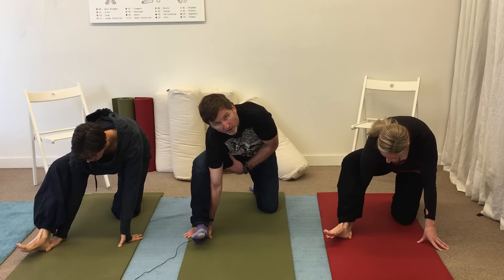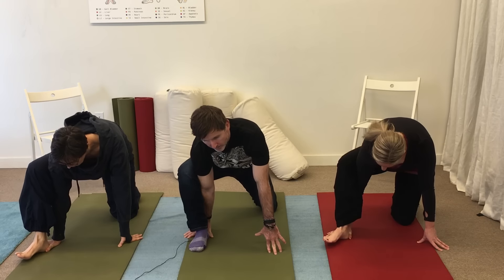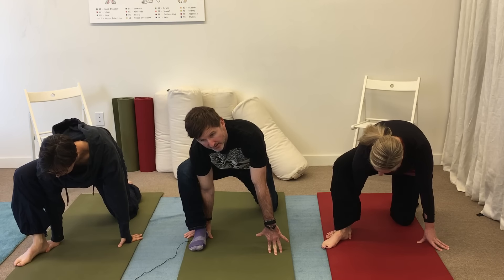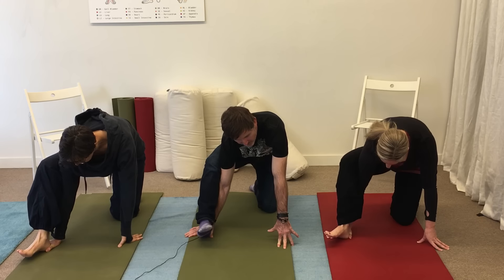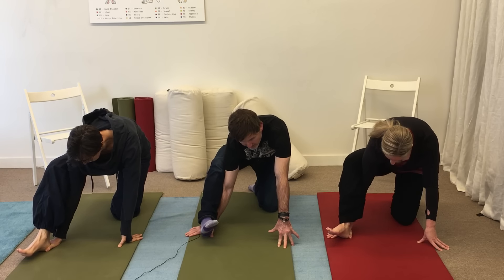You should feel the stretch on the inside back of your leg. Go back to the starting position. Again, kick your heel back into your hand. Continue to kick your heel back into your hand while you lengthen your medial hamstring.